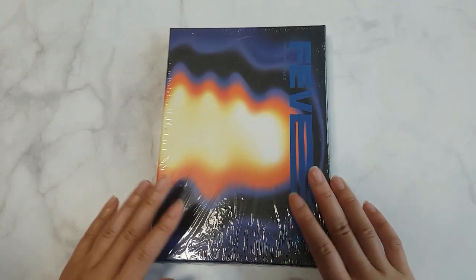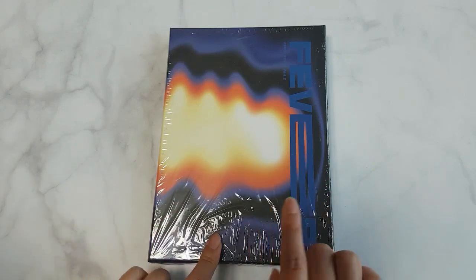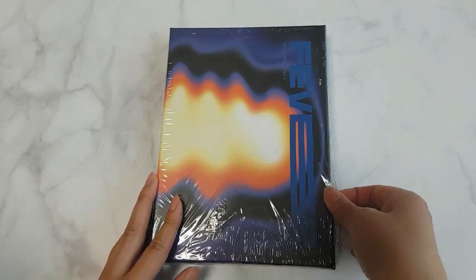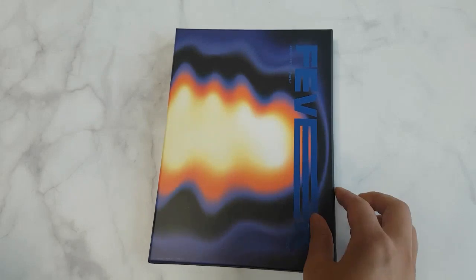Hi guys, this is SoiMate. The second video — you can see the blue color set version, 8th mini album. Let's start.